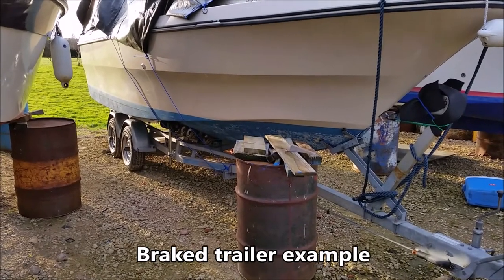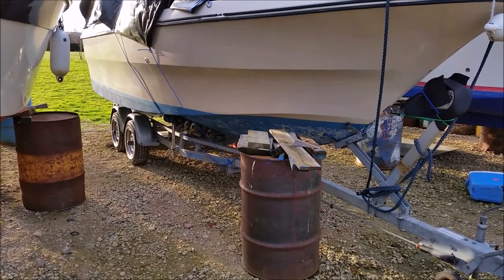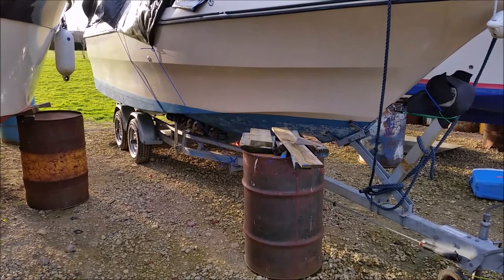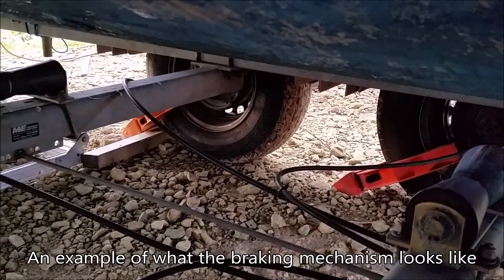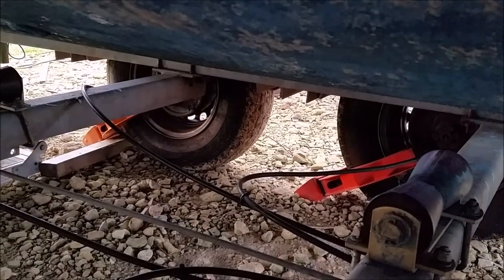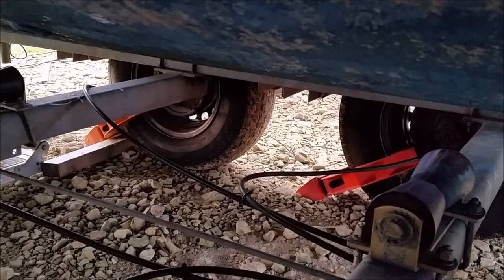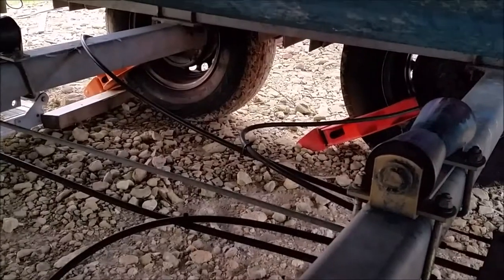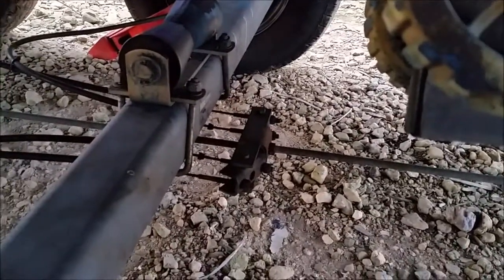This is a braked trailer, and working out the maximum weight you can tow with one of these is much more complicated — I'll explain further in separate videos. A braked trailer will typically have a brake cable coming out of each hub on each wheel, and the cable will apply the brake, usually on drum brakes inside the hub. In this case it's a twin axle trailer, so the four brake cables then come to a bar which is attached to a rod, and the rod goes all the way to the front of the trailer.